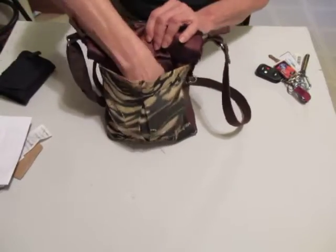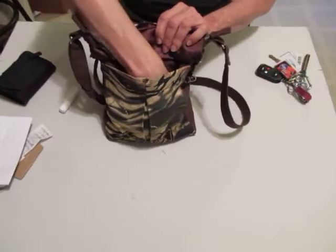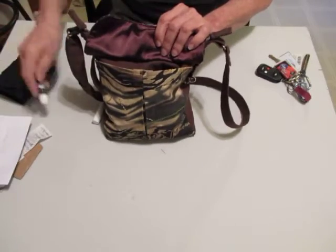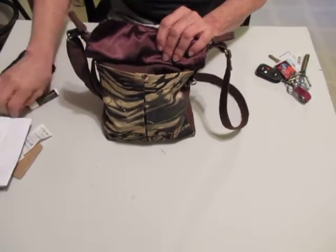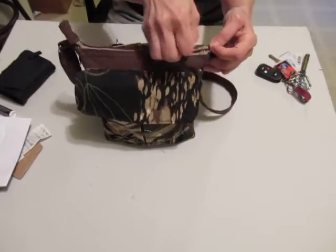My wallet. Chapstick. Let's look inside, shall we?